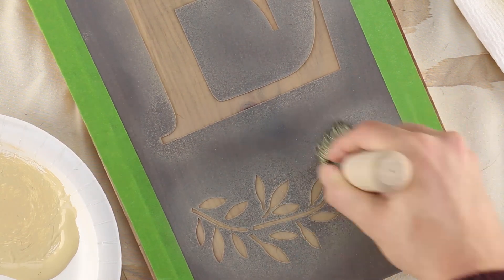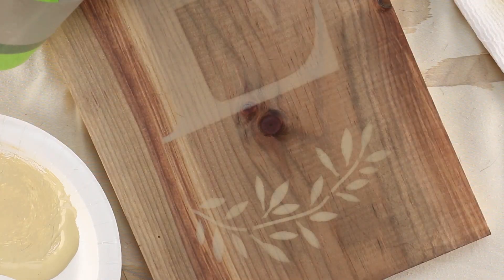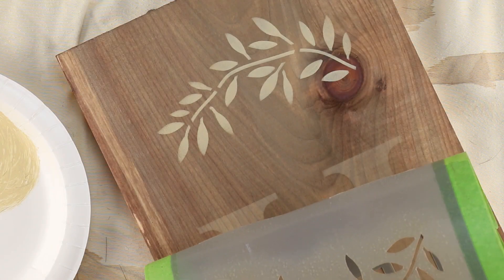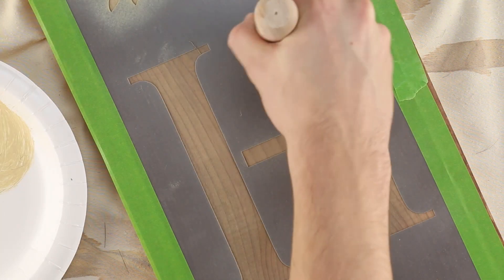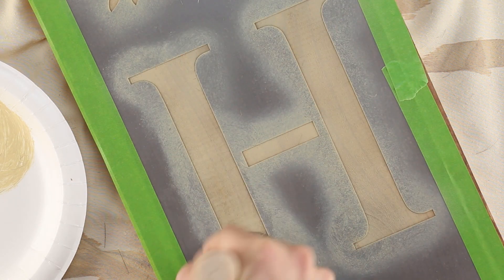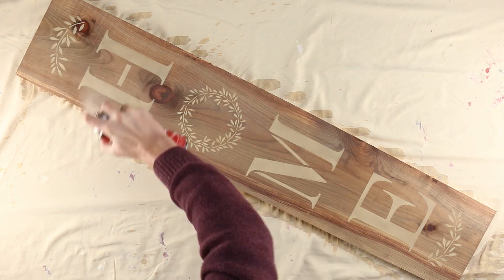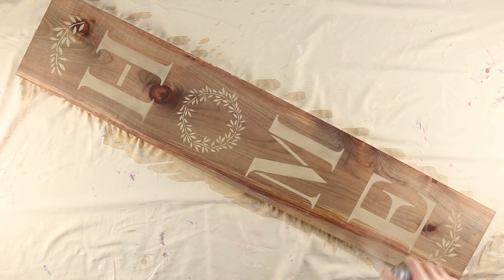When you finish your first coat, peek beneath the stencil — the paint should already feel dry. Load your stencil brush just as before and get started on the next coat. After two to three coats, this is where you should be. The last step is to peel off the stencil and apply a coat of Americana acrylic spray, which will protect the surface and give the project a nice shine.